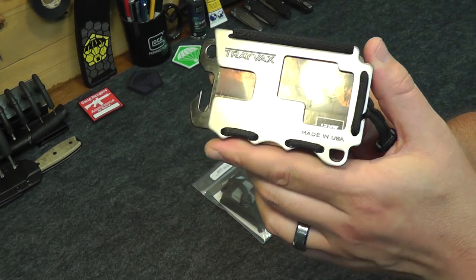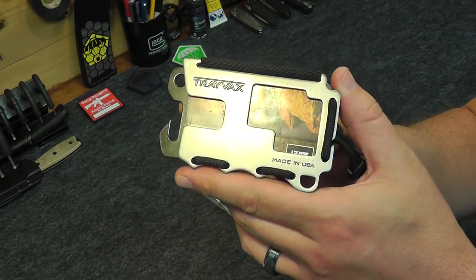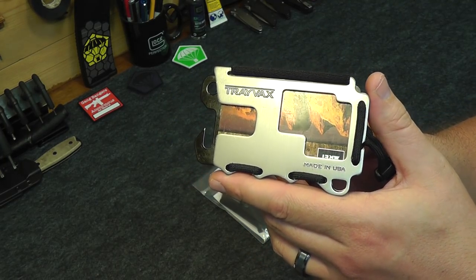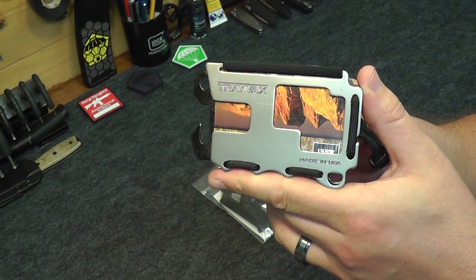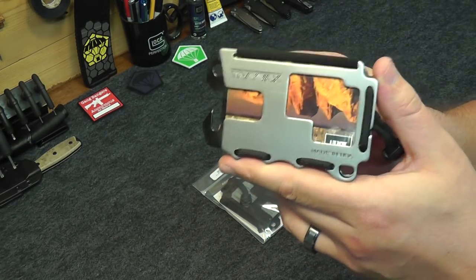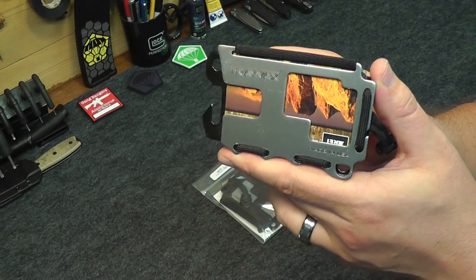I actually saw a review for the Travex wallets on the Loadout Room — loadoutroom.com — which is a great review website run by a bunch of US special forces operators. They do great review videos, articles, and blogs out there. You should check them out. I saw it out there last year and said I've gotta get me one of those.